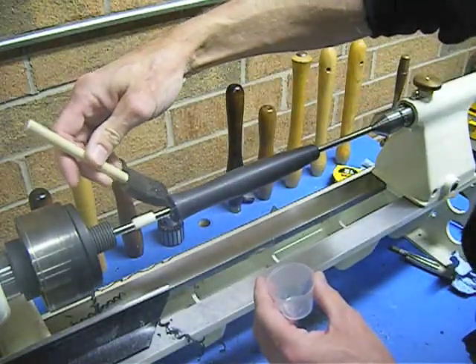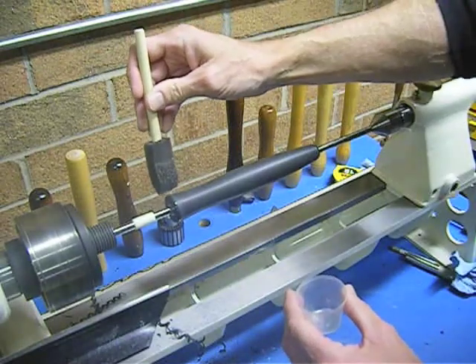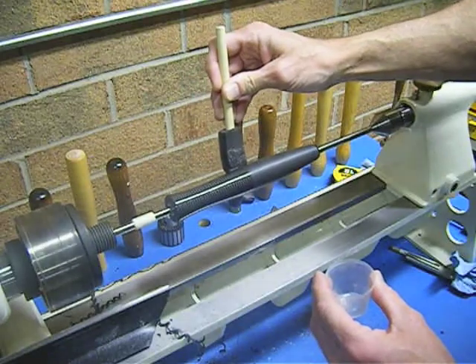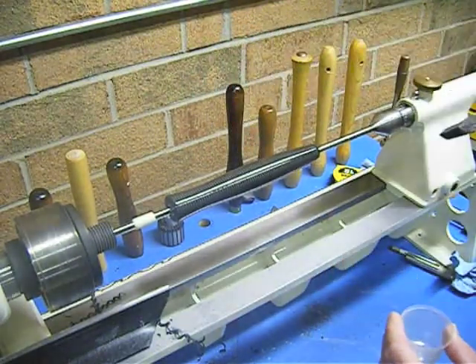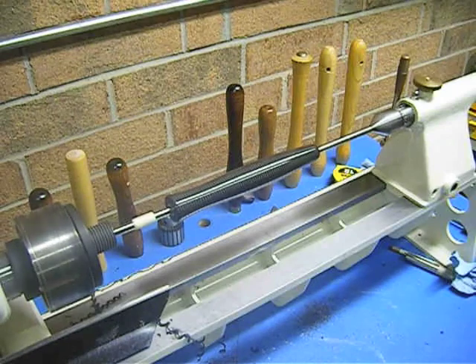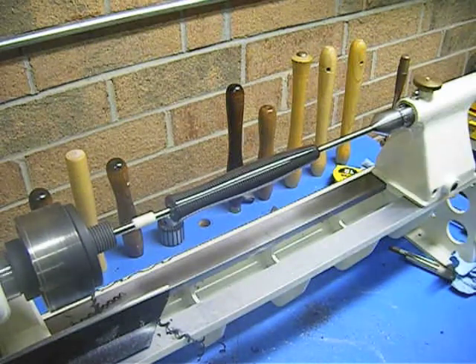Here we go. We're going to touch this end, touch this end, and now we start. Press it down, and we move it about an inch per second across the top of the grip. Believe it or not, we're finished — that's all we've got to do. We're going to let that spin for about three or four minutes, at which point it'll be set and won't run, sag, or drip. Then we'll come back and take a look at it.